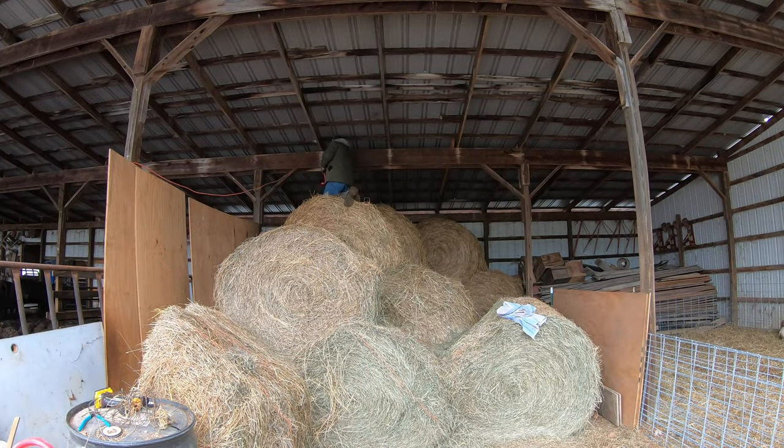The pigs seem happy in their new digs. They're dry, they're warm, they're out of the wind and they should grow well in here for the winter. As they get bigger, we'll expand this pen back into where that pile of lumber is and they'll have more room to grow. 19 pigs in here looks like a lot of room right now, but as they get bigger it's going to get a little crowded. They'll grow in here until April of next year, and then we'll start sending them off to the butcher at about 300 pounds - just in time for summer pork barbecue season next year.